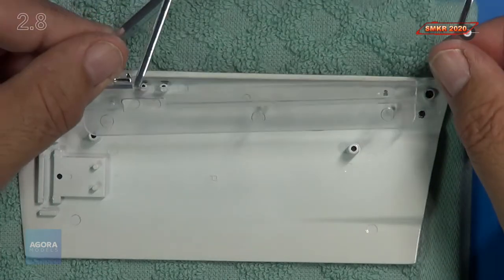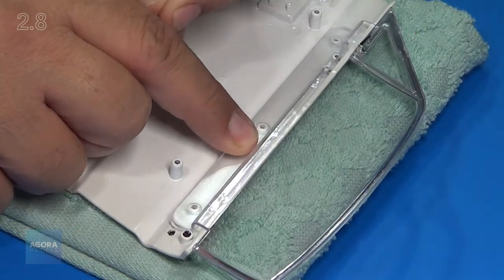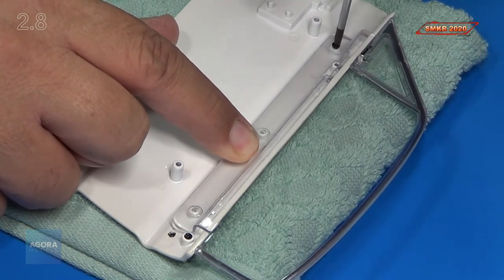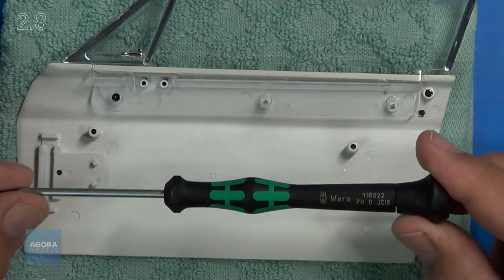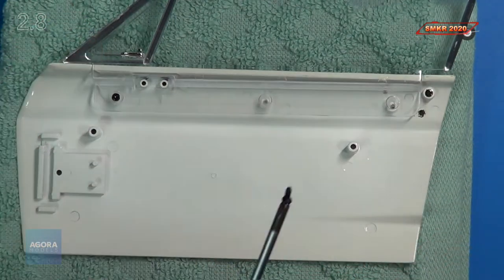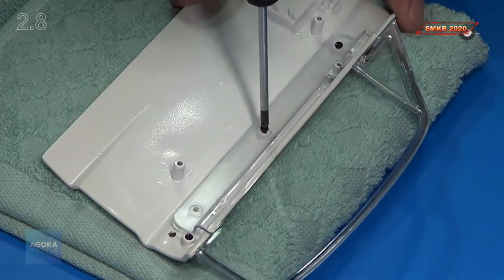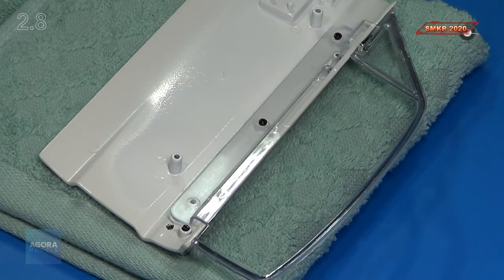So then I'll put my window in. We will use an MD05 for this. You want to go straight down as much as possible. I am using my Wera screwdriver — it's a PH0 screwdriver. Straight down is what you want to go with this.